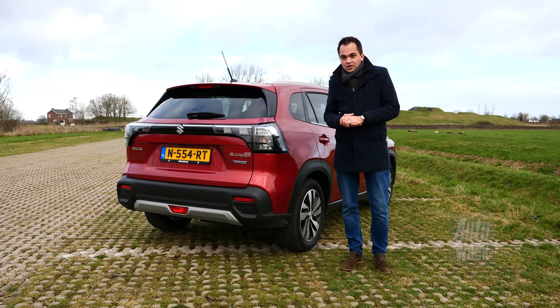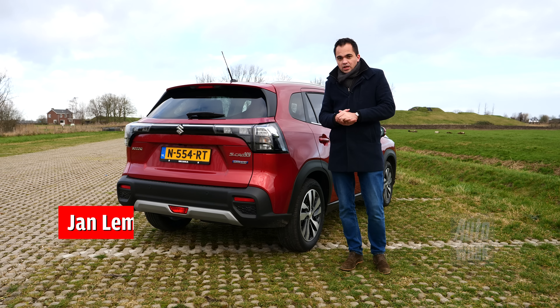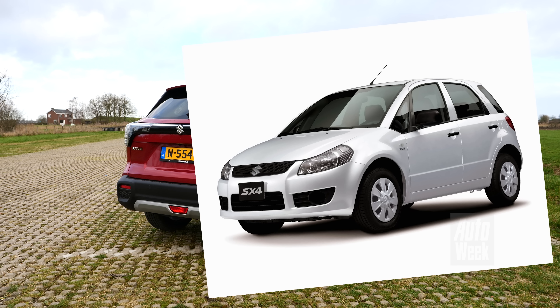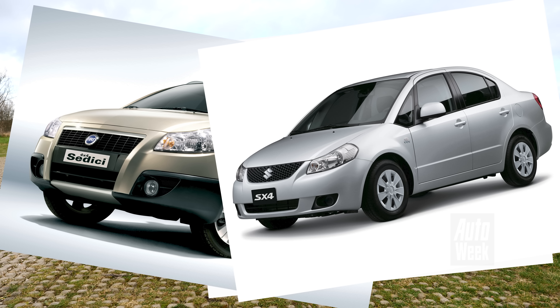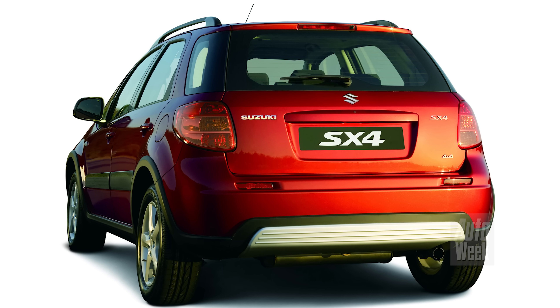Kijk, het staat er echt: SX4 S-Cross. En daarmee is het bewijs geleverd dat dit een nazaat is van de Suzuki SX4 die in 2006 op de markt kwam. Die ken je misschien nog wel. Hij was er ook als Fiat en zelfs als sedan. En dat was best een bijzondere auto, want dat was in feite een van de allereerste compacte crossovers.